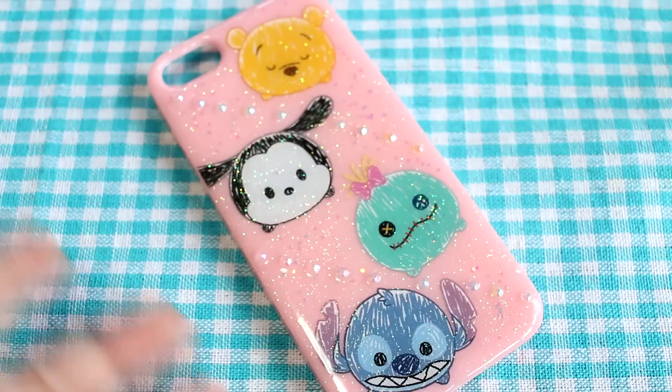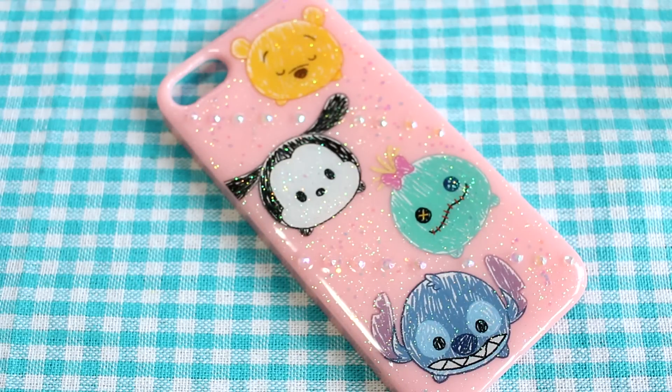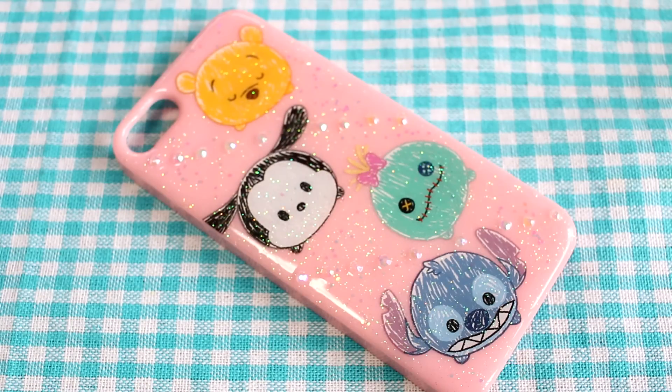So let me know what you guys thought and if you like these kind of videos because I think they're a lot of fun. You can make so many different types of phone cases. That's all for today and I will see you guys next time. Bye.